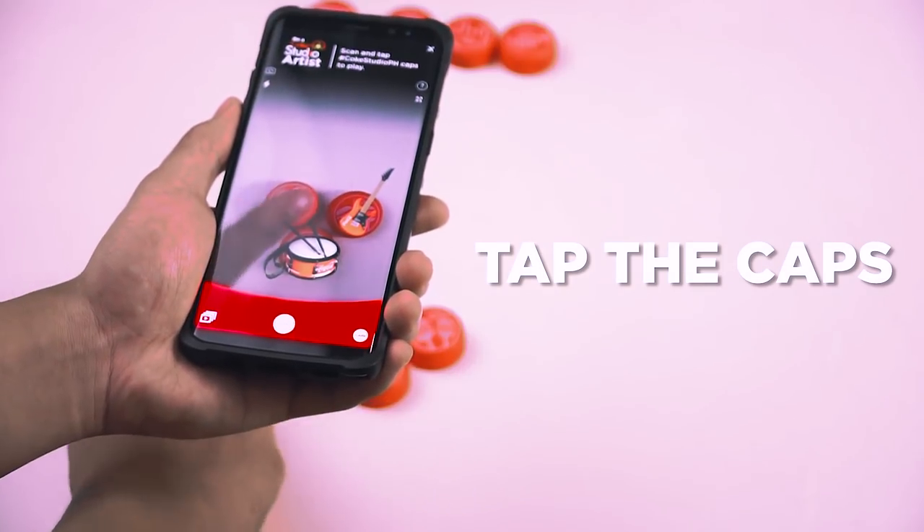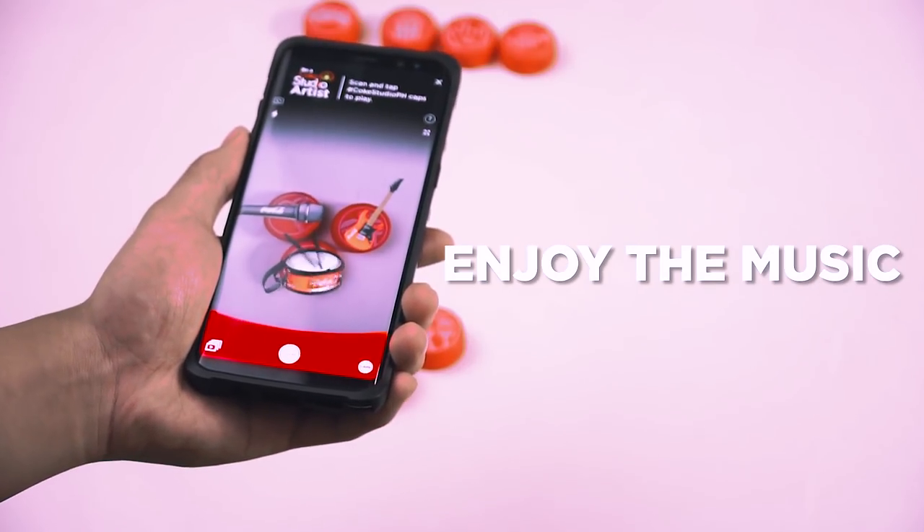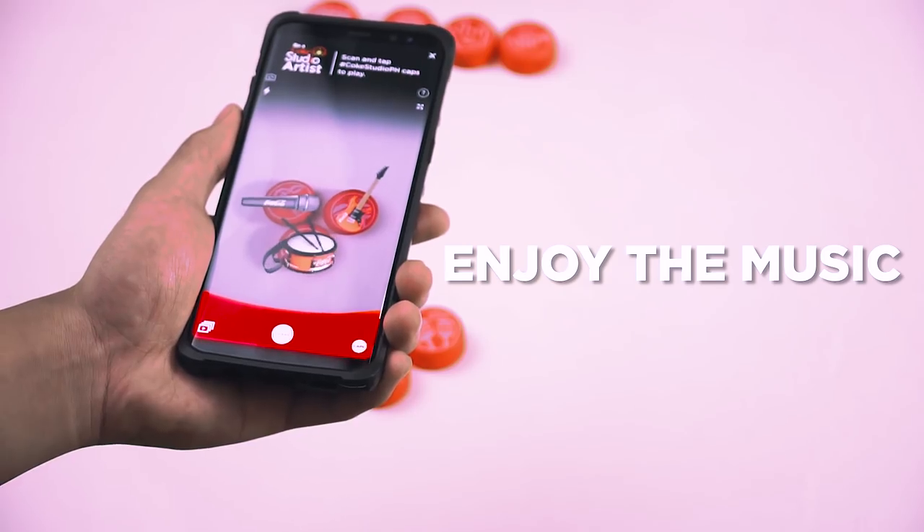Or tap all three caps to complete the song. You can also just use two caps so you can sing along to it. No matter how you play it, it's all up to you. Because now you can be a Coke Studio Artist. So what are you waiting for? Start playing here!